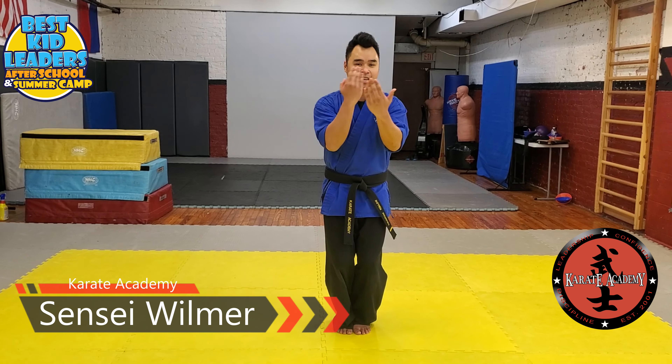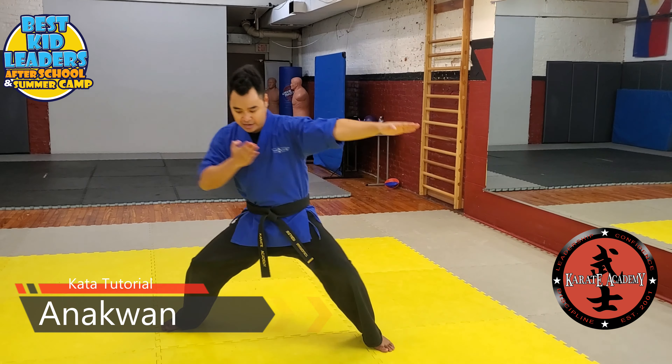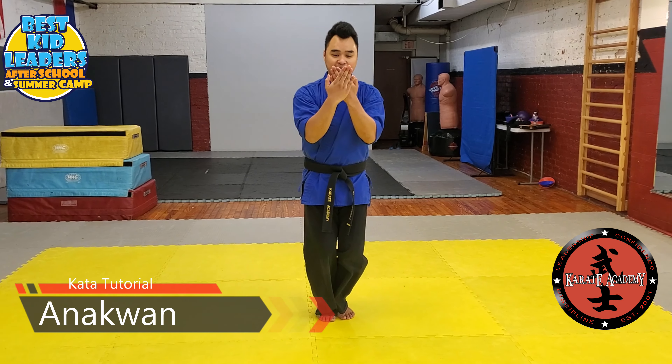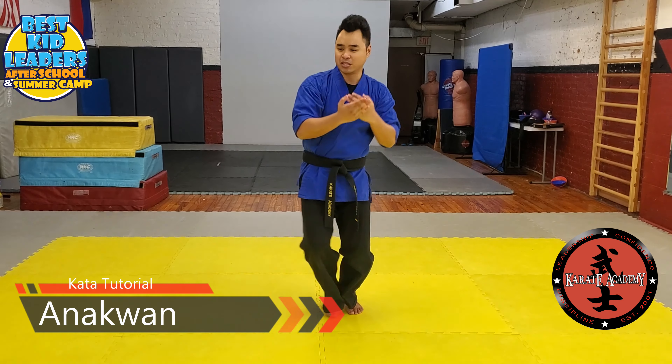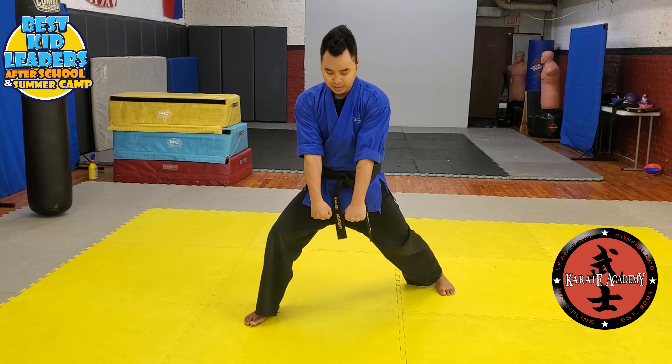You're going to bring your feet together. Left hand is on top first because you're going to step out in the wide back stance. Knife hand to your left side. Step back when you bring your feet back together. Make sure your right hand is on top this time. Throw your knife hand to the right. Shift and chamber.